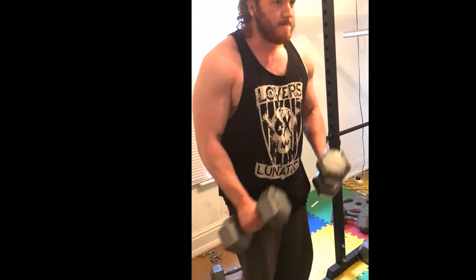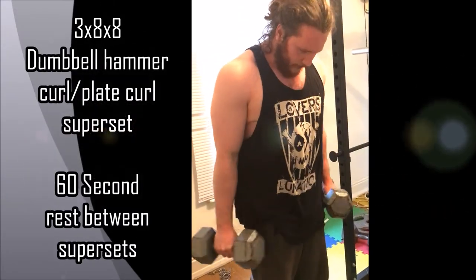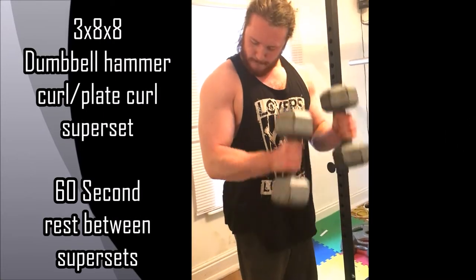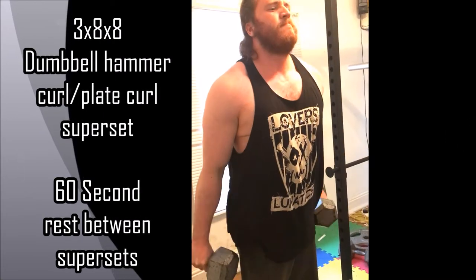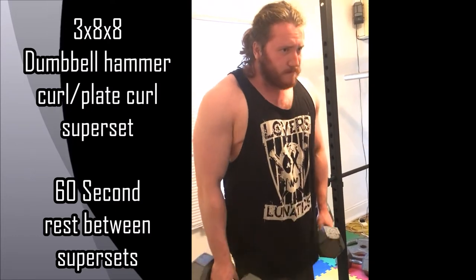The next superset is 3x8x8 of dumbbell hammer curls into plate curls. This will target more the forearms and also target the biceps. You get a minute rest between each superset this time — so 60 seconds.